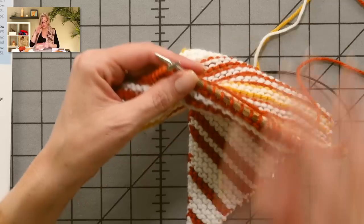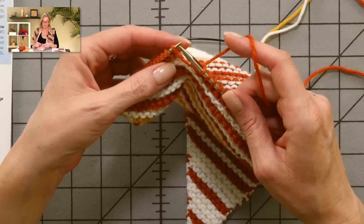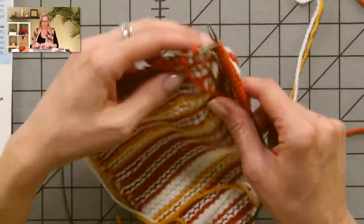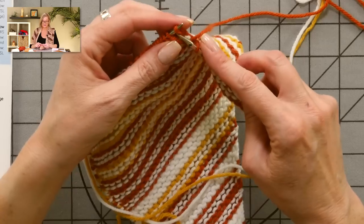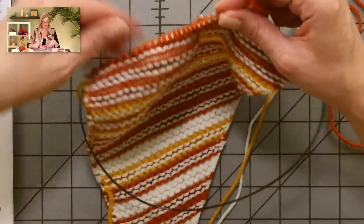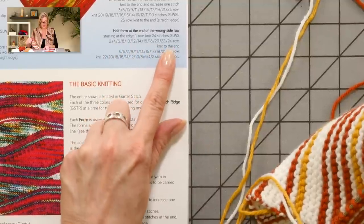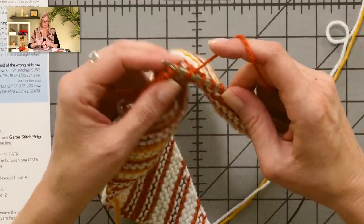After working the 24 stitches, we're ready to do the wrap and turn. The wrap and turn is a little different in this pattern. After knitting 24 stitches, put your needle in as if to knit and slip it over to the right needle, turn the work, move the working yarn to the back, and slip that stitch as if to knit again — it puts a kind of double twist on it. Rows 2, 4, 6, 8, 10, 12, 14, 16, 18, 20 through 24 — all the even numbered rows — are knit to the end.